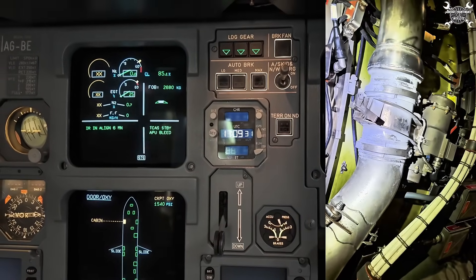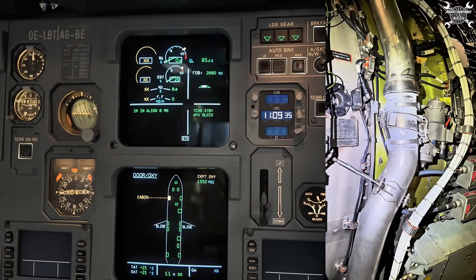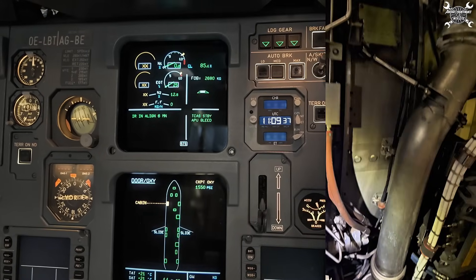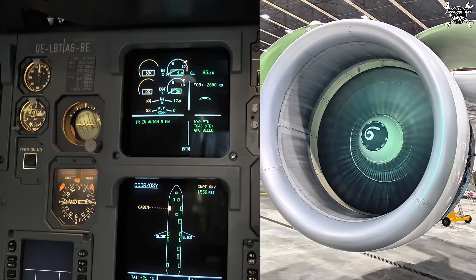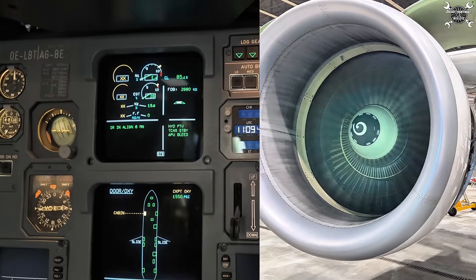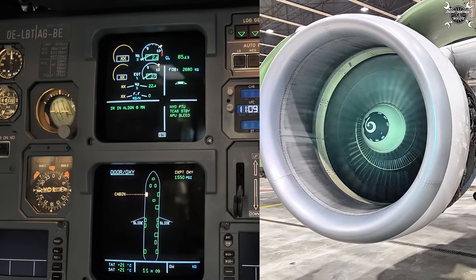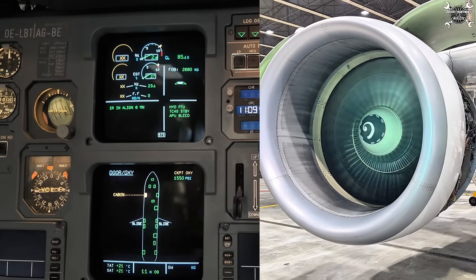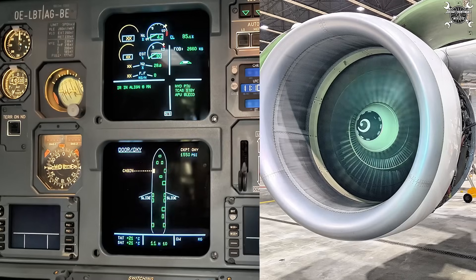What does this test do? Basically it checks the function of almost every component installed on the engine, which means it will start to rotate. For that reason I need to have my colleague outside as a duplicate inspector, checking the surroundings. The most important information for us is the N1 indication, and since we tested both channels, we are sure the function is correct.